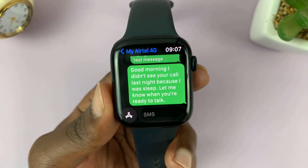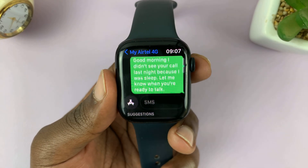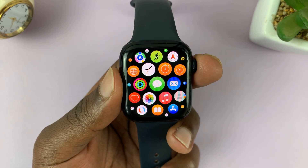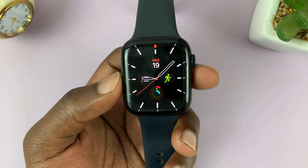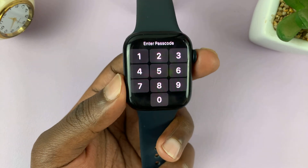And as you can see, my message has been sent. You can do this on any app that uses a keyboard where you need to type. That is basically how to type using your voice on your Apple Watch. Thanks for watching — leave your comments and questions down below, and good luck.